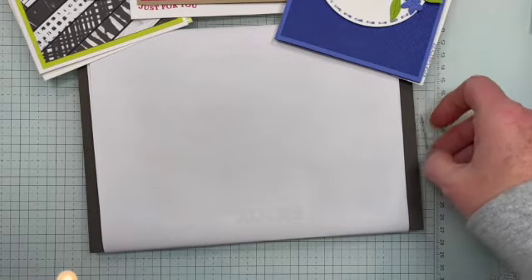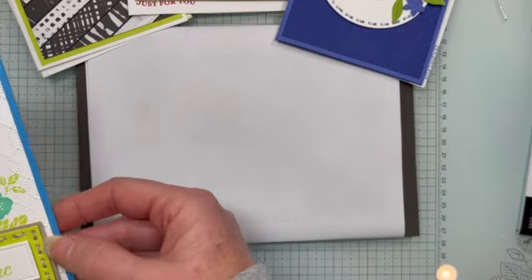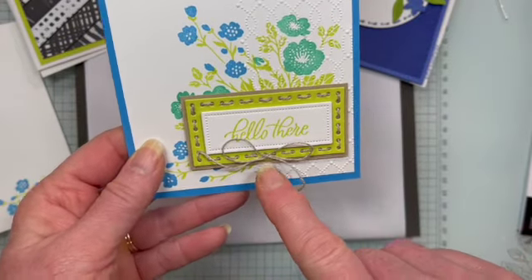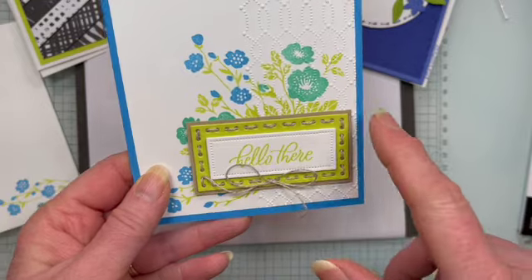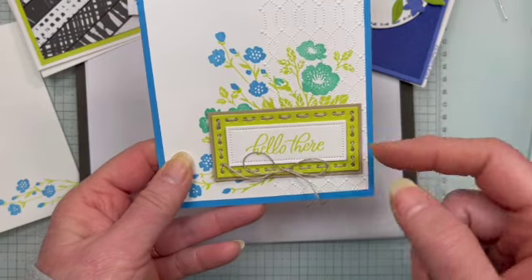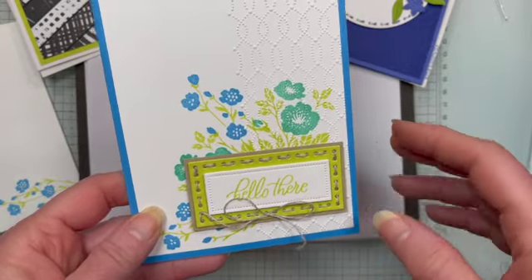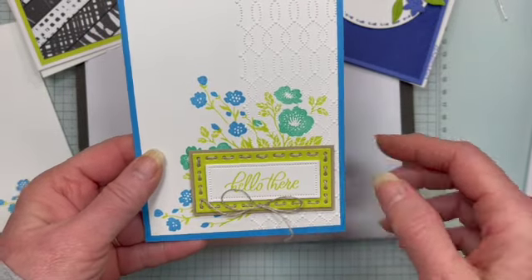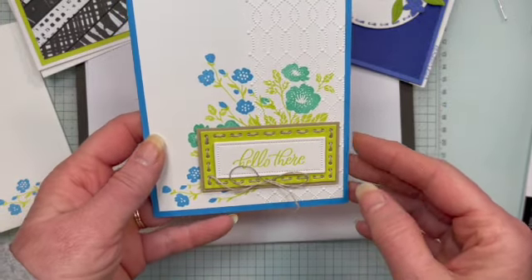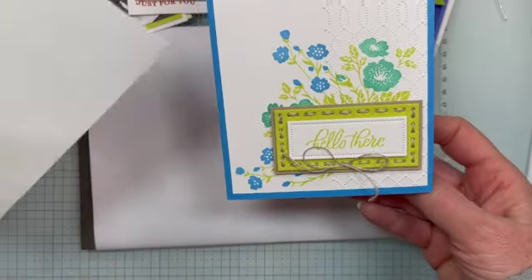Keeping with the stitching theme, I took another one of the rectangle dies, but this time instead of stitching with Baker's Twine, I just used linen thread. Then I matted that on another piece of cardstock — in this case, Crumb Cake. Then I added another layer using one of the other dies. For this design, I want to give a shout out to Dina Rico, my upline — she had done a card in similar colors with a similar concept, so that was my inspiration. And there is the inside and the envelope.